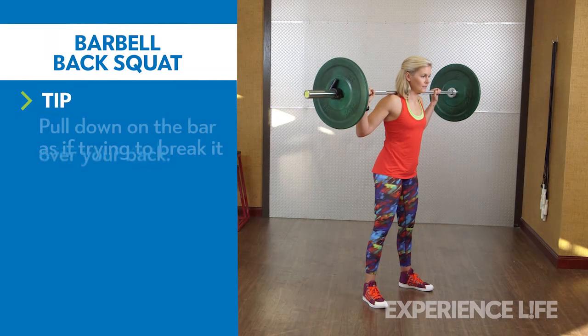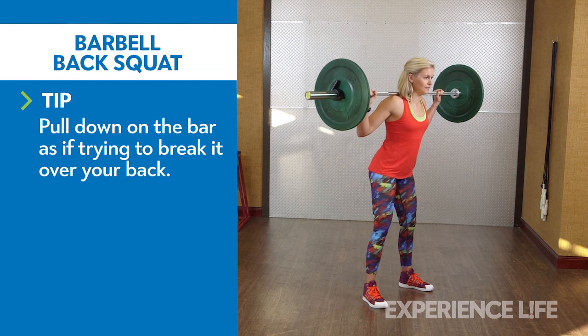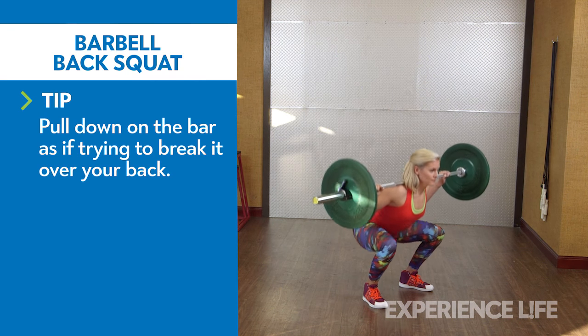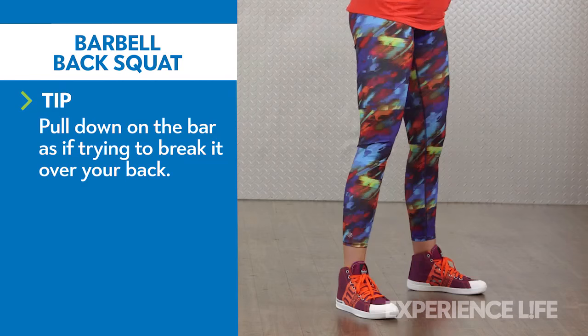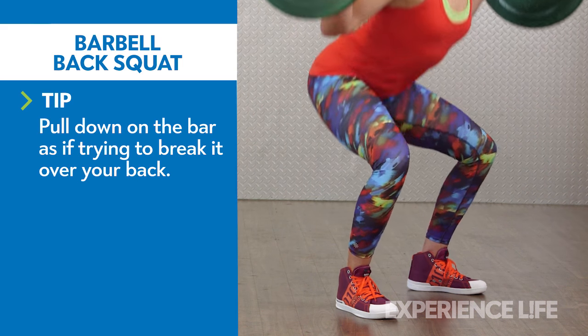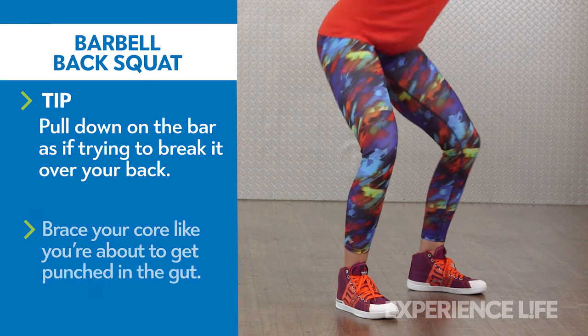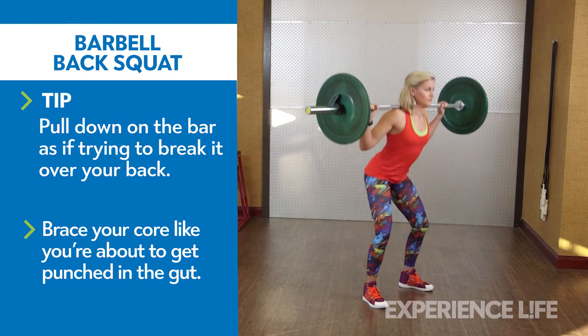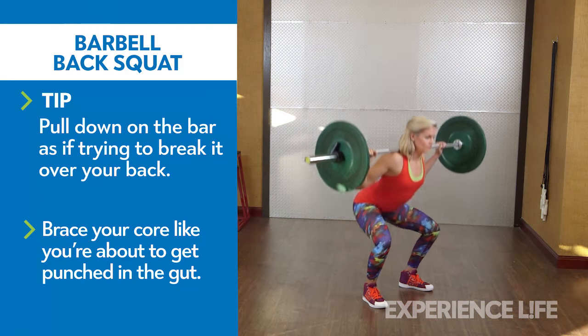Take an overhand grip on the bar, slightly wider than shoulder width. Step under the bar so that it rests on the muscles of your upper back, not on your spine. With your feet parallel and slightly wider than shoulder width, bend your knees and hips and sit back as low as possible, aiming to have your thighs parallel to the ground. Keep your lower back in a natural arch and feet planted.